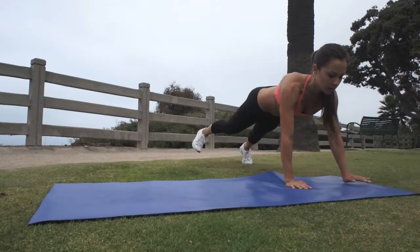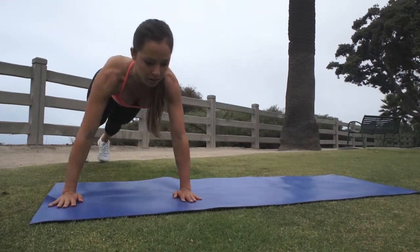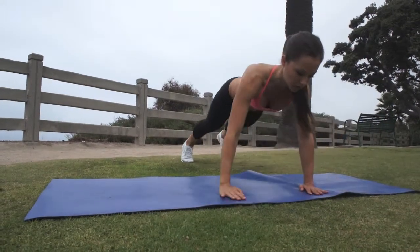Traveling Plank. Start in plank position with your hands under your shoulders and on the balls of your feet. Begin by crossing your left hand over your right while simultaneously stepping out with your right foot, moving to your right.